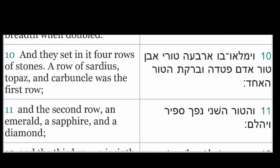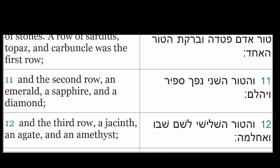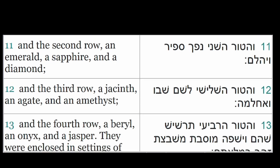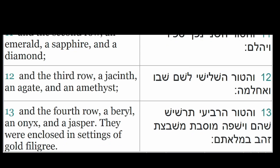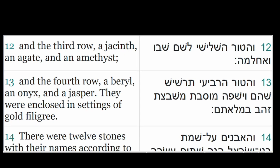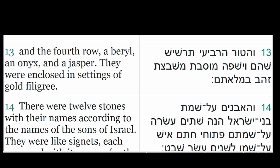A row of sardius, topaz, and carbuncle was the first row. And the second row, an emerald, a sapphire, and a diamond. And the third row, a jacinth, an agate, and an amethyst. And the fourth row, a beryl, an onyx, and a jasper. They were enclosed in settings of gold filigree.